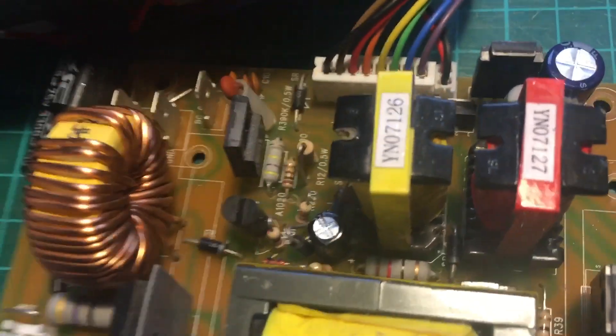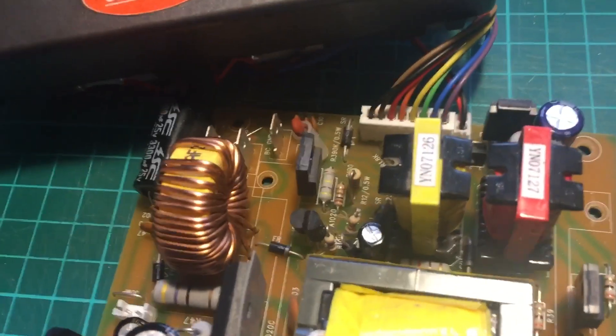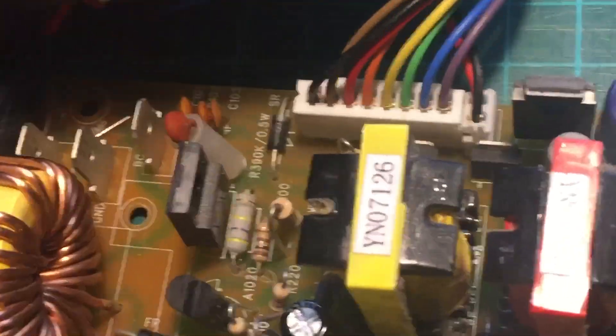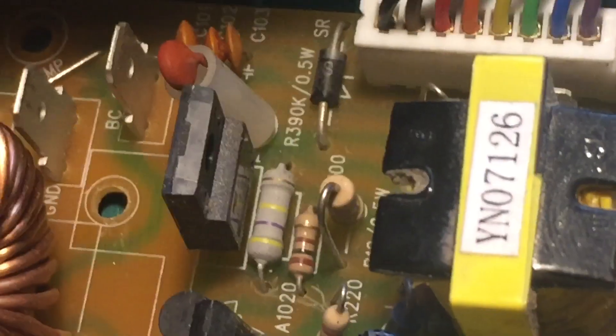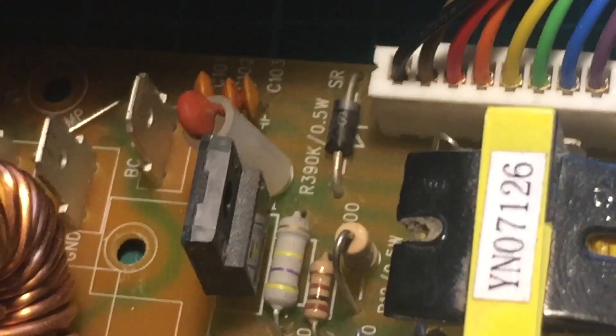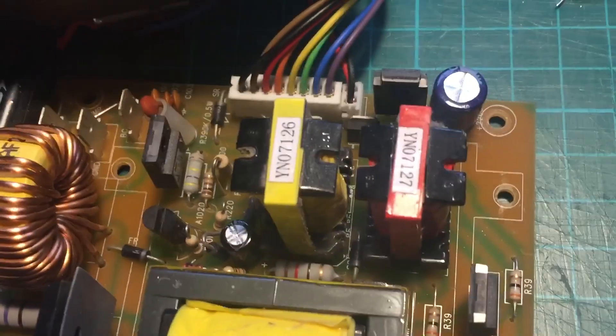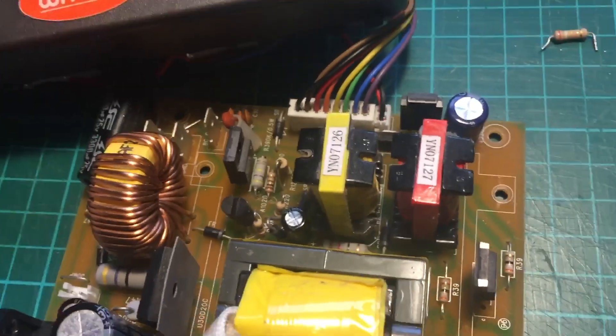I'm not saying that's going to help you, because you can have a multitude of different faults on these. I'll just try and zoom into that area so you can see that resistor I've replaced. It does say 390k half-watt but I've put a 4-something in. I'll order the right resistor, and hopefully it might be of help to somebody.